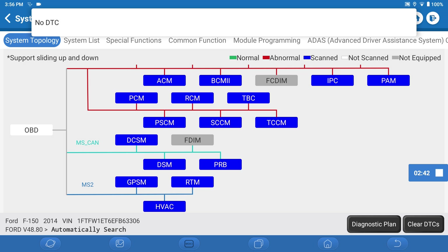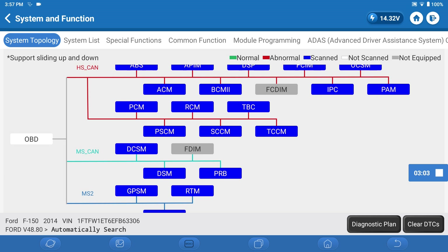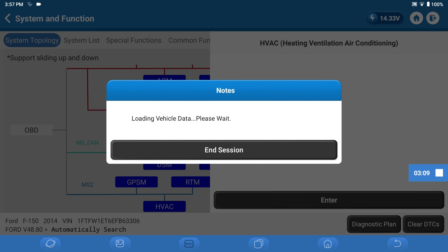There are no DTCs in anything. Now we need to figure out which one of these modules is the HVAC control module. HVAC — there it is. Of course it was the only one hidden off screen.